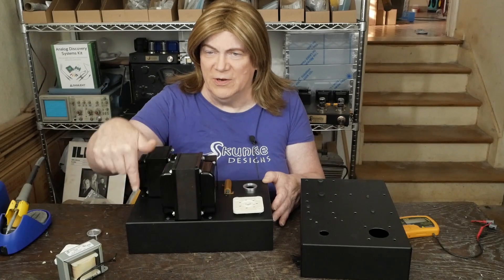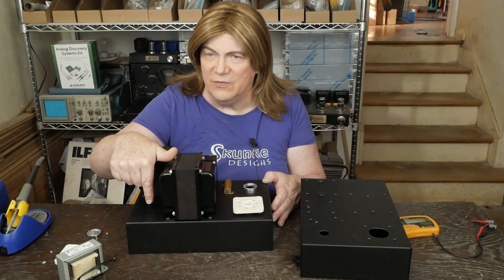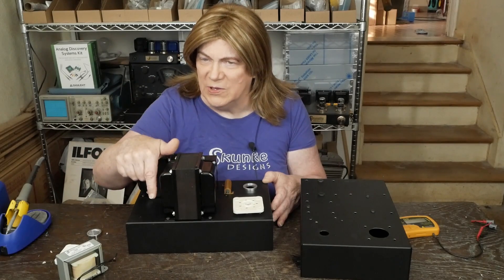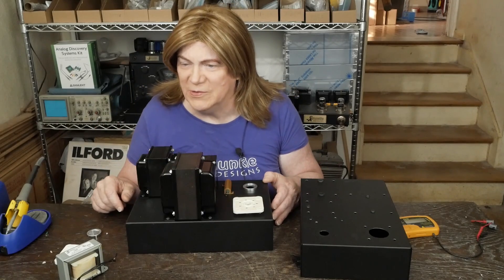The power supply filter is going to be: resistor, capacitor — we're going to have 100 uF, then the choke, then a 220 uF, then a 50 ohm resistor, then another 220 uF cap. And that will — excuse the pun — cap off our power supply.